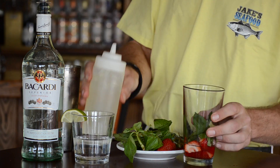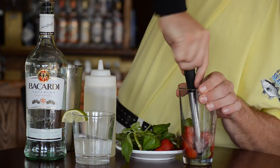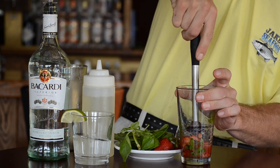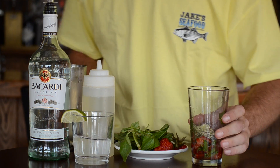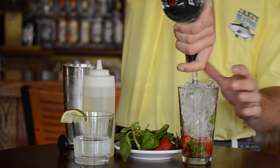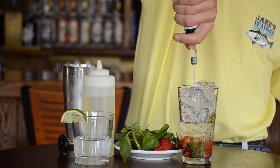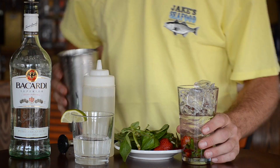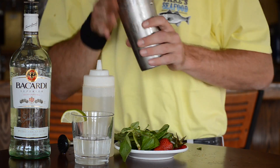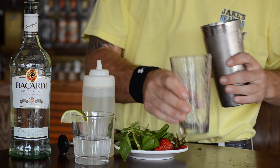Then add a few counts of simple syrup and muddle the berries and basil down. Next, add ice and pour 3-4 counts of rum. Give the cocktail a vigorous shake and add a splash of soda water when pouring the cocktail back into the glass.